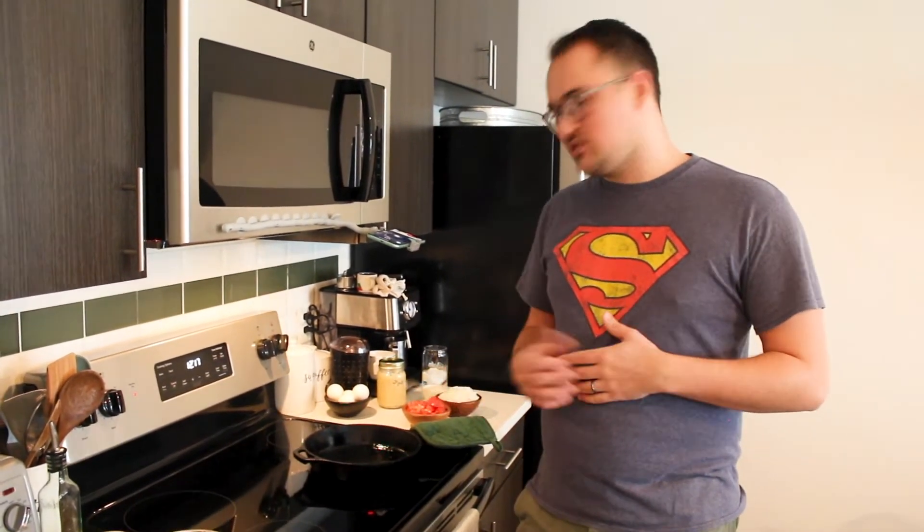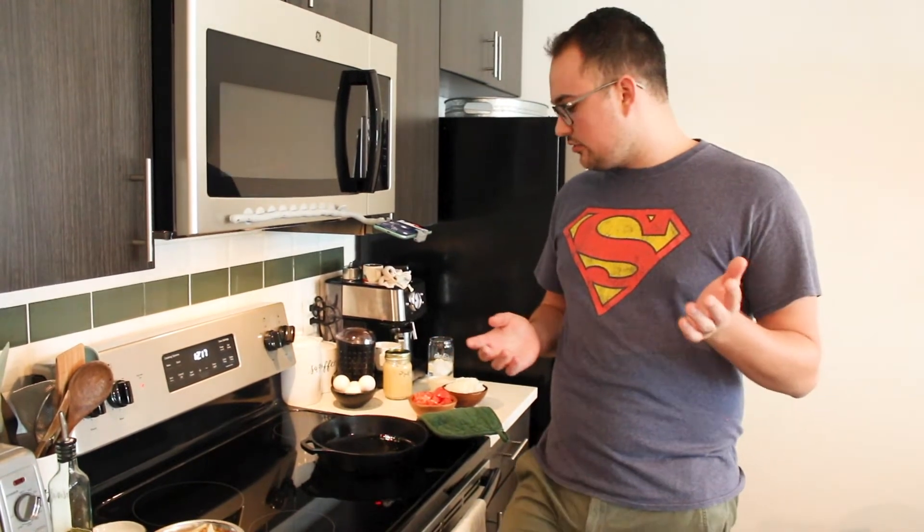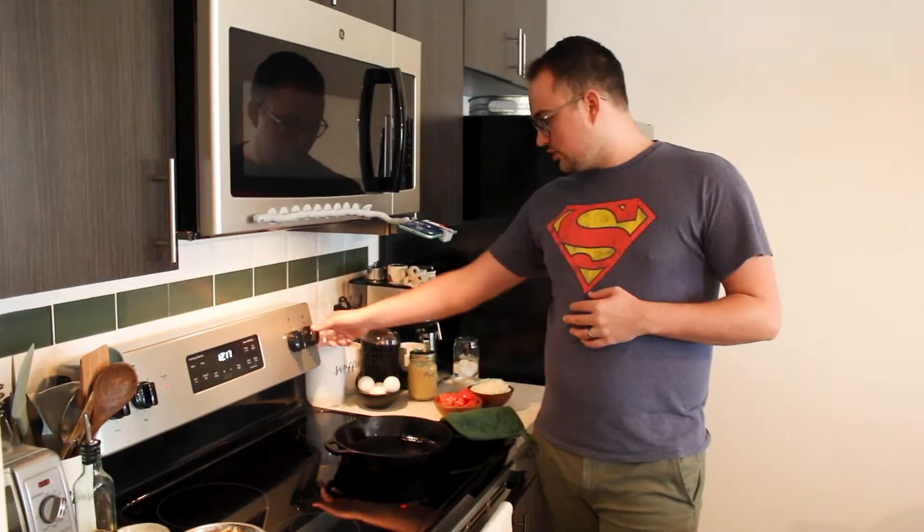Important for this recipe: you're gonna be using both the stovetop and the oven, so make sure you use an oven-safe skillet. It could be a cast iron skillet, stainless steel, or even some non-sticks — our non-stick is oven safe. Whatever is comfortable for you. I'm using a cast iron skillet because I like it, but whatever works for you.